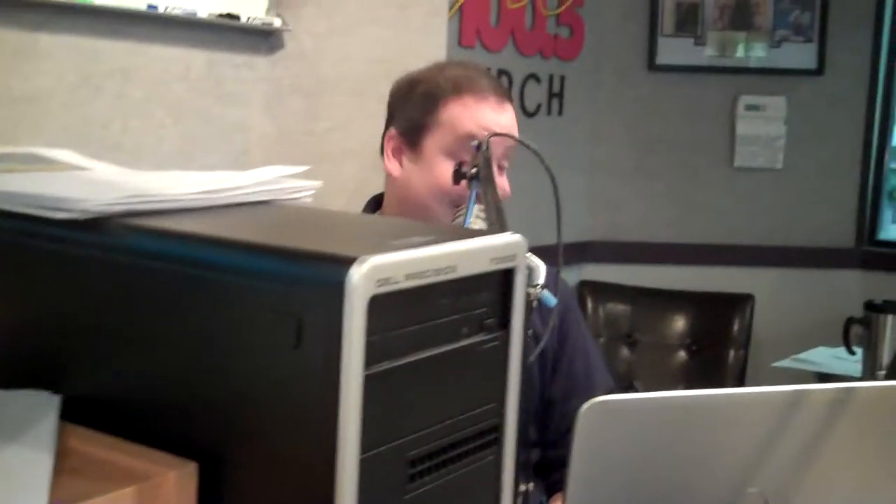Light 100.5 WRCH. Mike and Mary in the morning. It is Try It Tuesday, where we try out different products and sometimes ways to make your life easier. What do we have today, Mary?